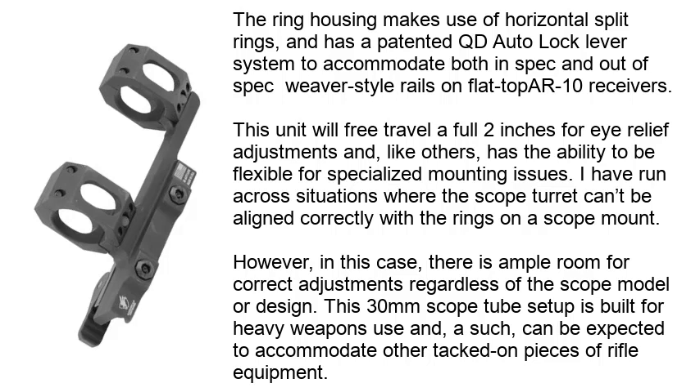I have run across situations where the scope turret can't be aligned correctly with the rings on a scope mount. However, in this case, there is ample room for correct adjustments regardless of the scope model or design. This 30mm scope tube setup is built for heavy weapons use and, as such, can be expected to accommodate other tacked-on pieces of rifle equipment.